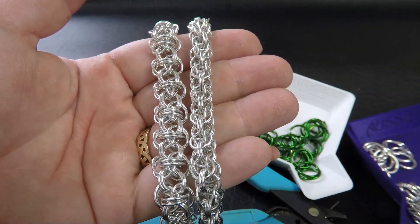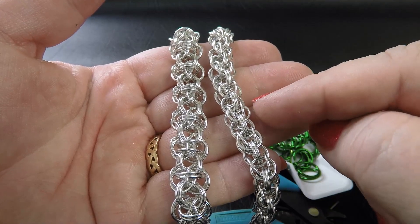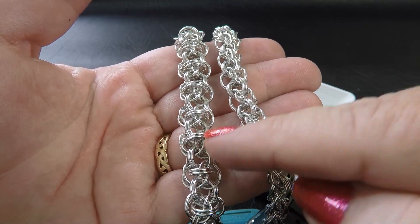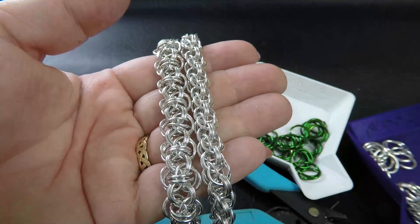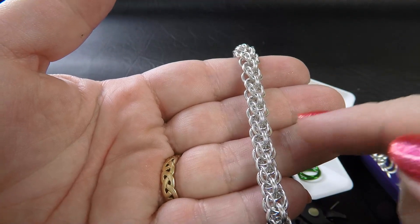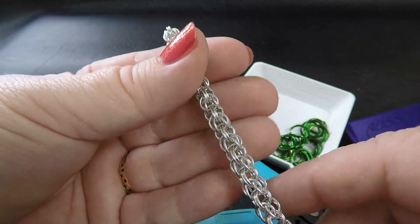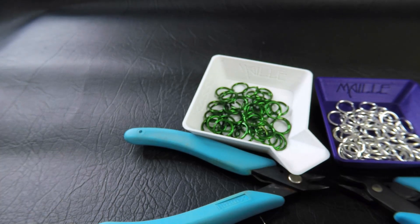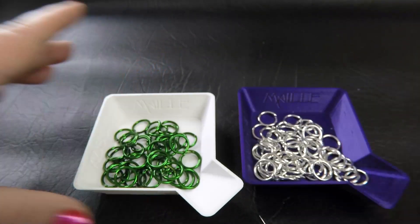The 18 gauge AWG version uses 1mm diameter wire. The normal standard weave was done in 5.75mm ID rings and the orbiting version in 6.25mm ID — again going up 0.5mm for the orbiting size. With the 20 gauge version, I used 4.5mm ID rings for the standard, and if doing the orbiting version I would use 5mm ID rings. Today I'm just going to show you the normal weave using the 14 gauge rings, which is 3/8 of an inch or 9.53mm.